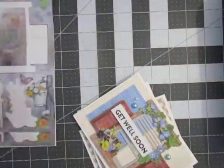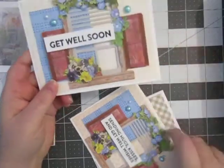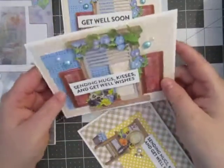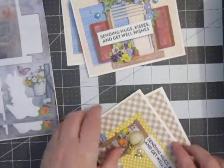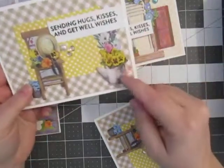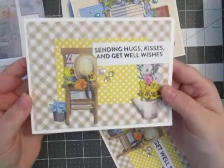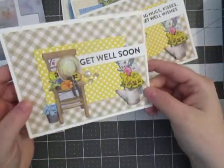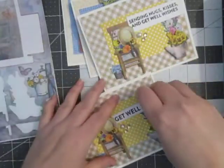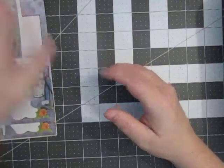I pulled a couple of these stickers here with the cute windows, and I made a couple of Get Well Soon cards with the windows. Really cute. And then it had a leftover little chair and other stuff there. I cut the boots off of this one — I didn't really want the boots on there — but I went ahead and used a chair in that. I thought that was kind of cute. That is crooked. We're just going to leave it crooked, apparently, because it's stuck on there.